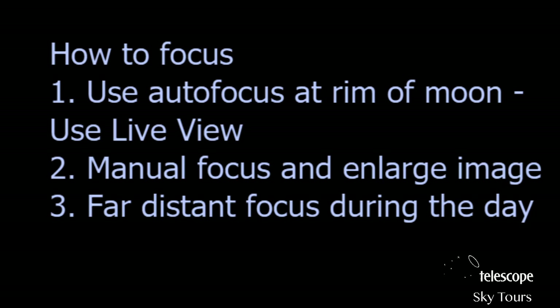During the day you can take a distant object, set focus, and lock it with tape — very useful. Focus is forgiving at long distances, but the longer the lens, the more critical it is. A common mistake: don't trust the infinity mark on your lens. Lenses usually go beyond infinity, meaning as you move past the infinity mark the image goes soft again. Don't rely on what the lens markings say.